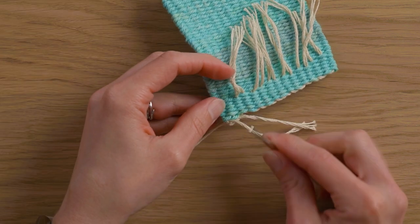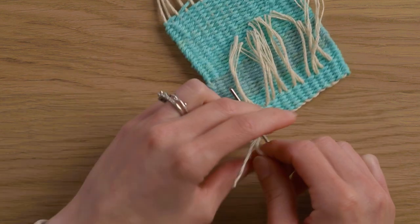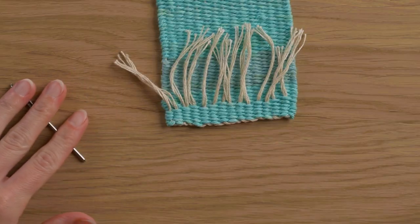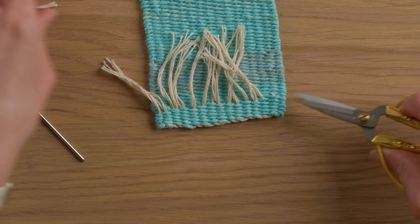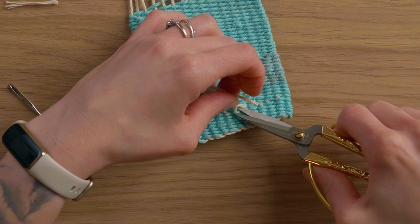Now I have three warp strings left and only two channels, so I am going to put two warp strings through one channel so that I have enough. Once all those ends are tucked in you can go back with some scissors and carefully trim off those ends so that they sort of just disappear into the piece.